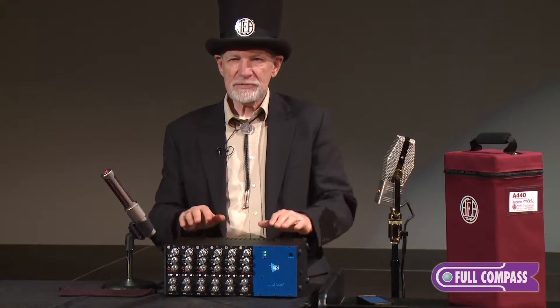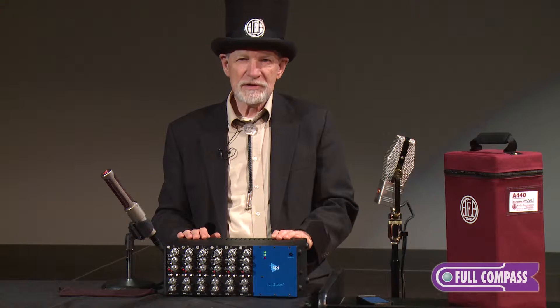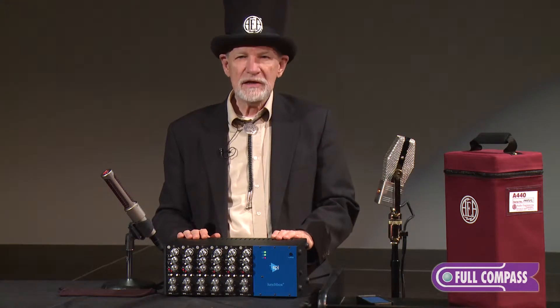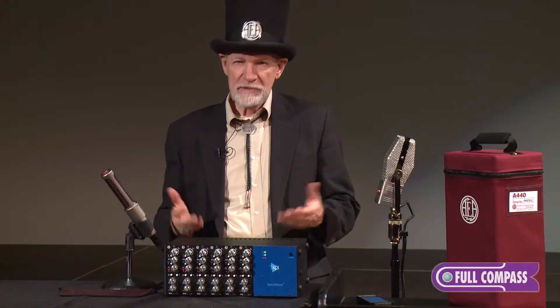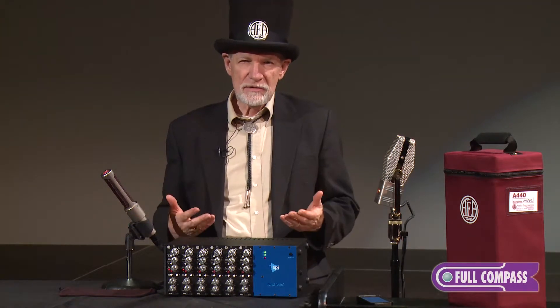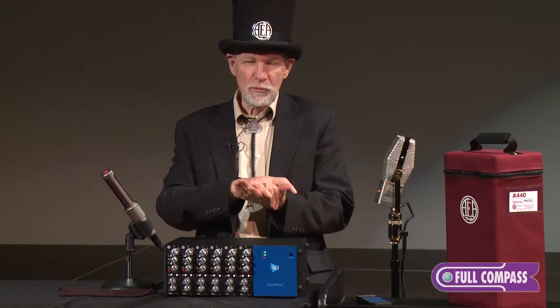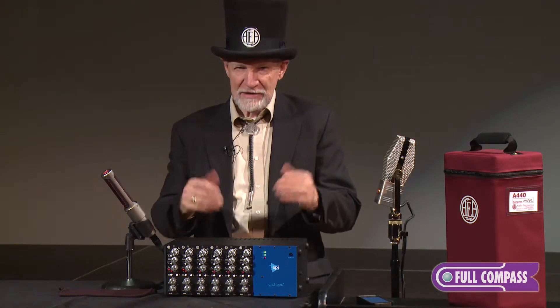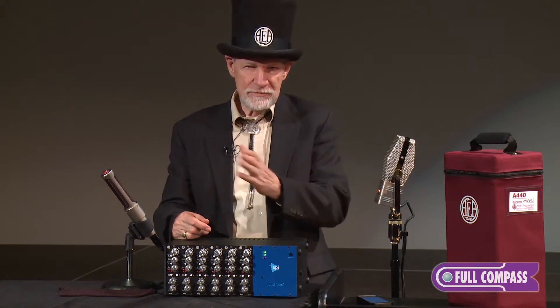In the early 2000s, we started looking at what could be done and working with some gifted designers to come out with a ribbon mic pre. Our first one — our basic no-phantom-power preamp for people who neither want nor need phantom power — is this TRP, the Ribbon Pre.